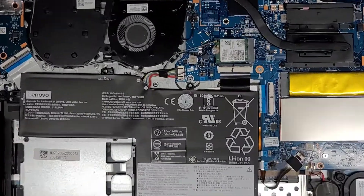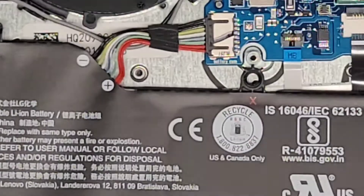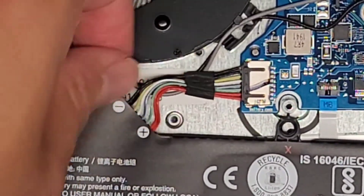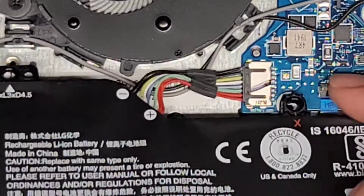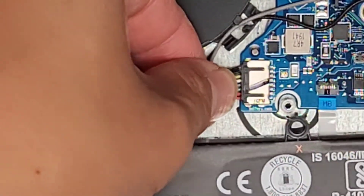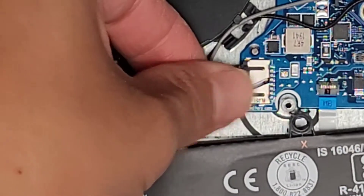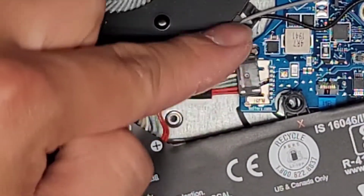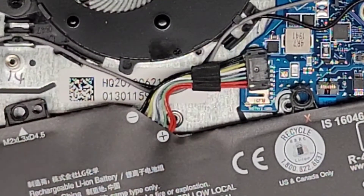We got those three screws out. Let's go ahead and carefully lift this up a little and then we've got to disconnect this cable. Usually you can grab the wings but on this it looks like you can't, so what we're going to do is lift this up, grab under the cable as close as you can, and then wiggle it side to side — and there we go, it wiggles out.